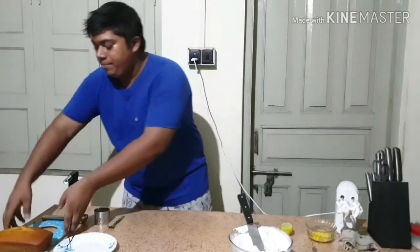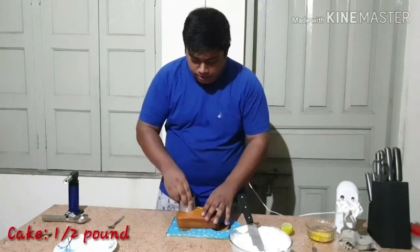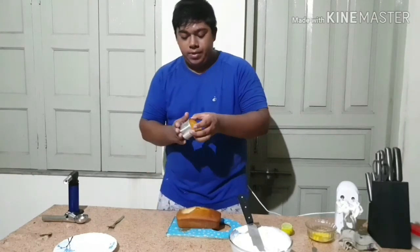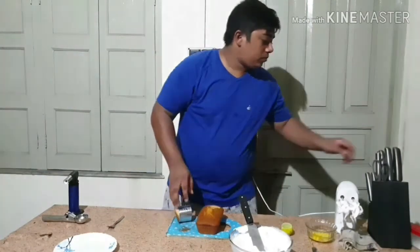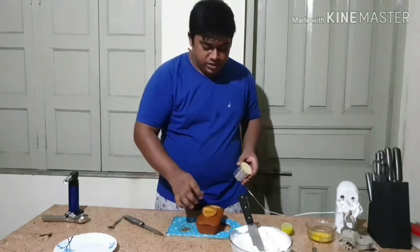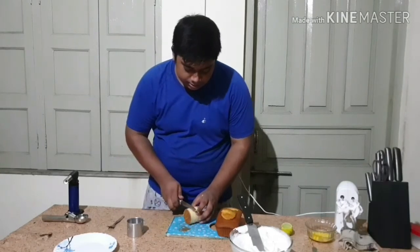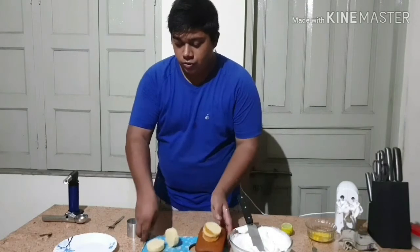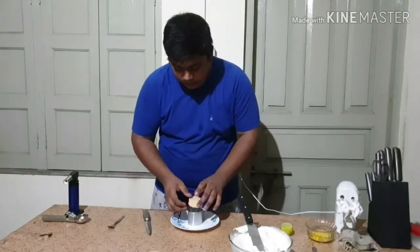Now I will keep aside my meringue. I will take my cake base for the Alaska. I will be taking my cake and cutting it to ring size using this ring mold. I will cut two thin slices of it. Then I will take my plate and put my cake onto it.